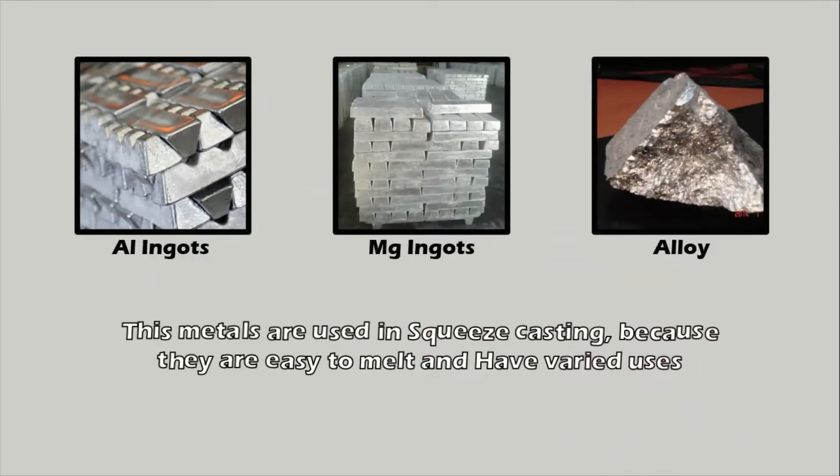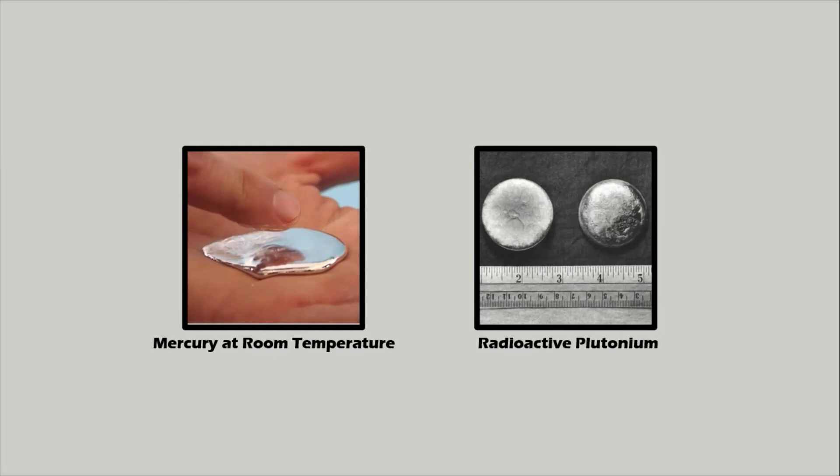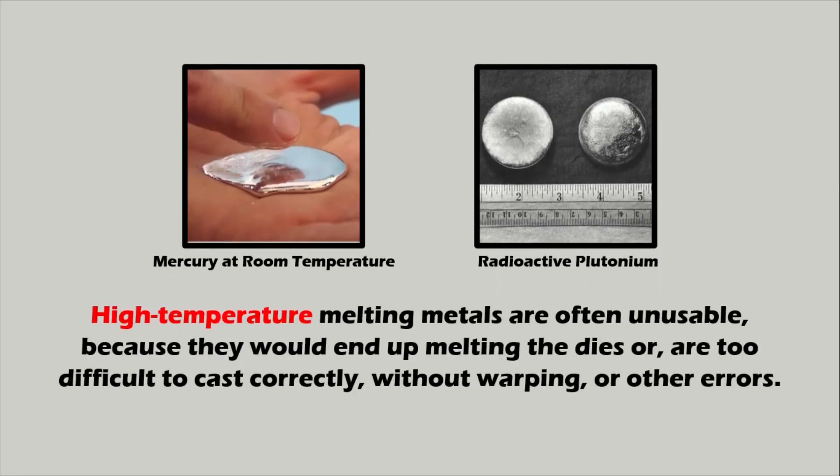Magnesium, aluminum, and metals alloyed with these two sources are commonly used in squeeze casting because they are easy to melt and have varied uses. Nearly any metal can be used in this process unless it is liquid at room temperature, like mercury, or dangerously radioactive, like plutonium. Most low to medium temperature melting metals can be used. High temperature melting metals are often unusable because they would melt the dies or are too difficult to cast without warping or other errors.